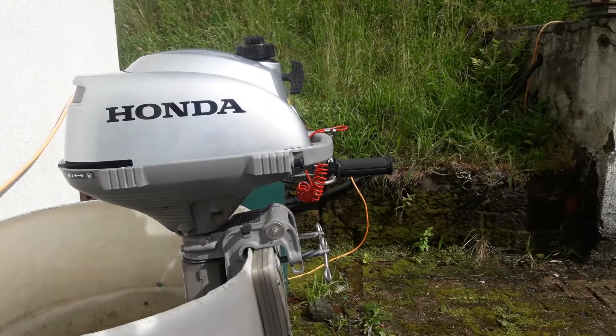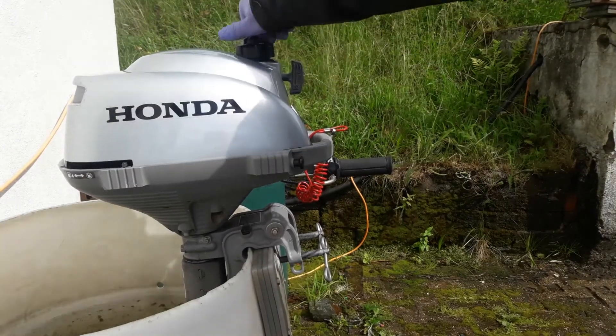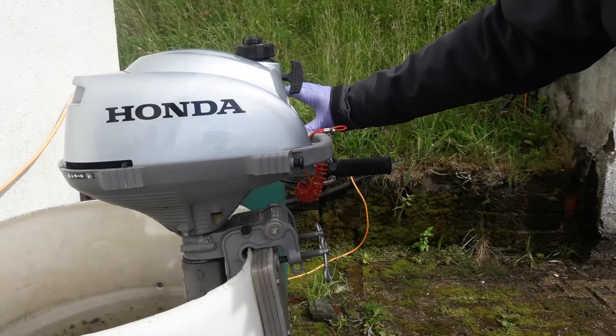When you finish using the outboard, turn the fuel off, close the vent on the tank, and press the red button in to stop the engine.